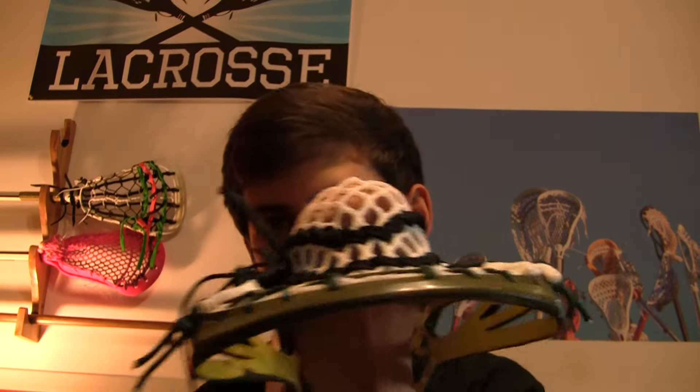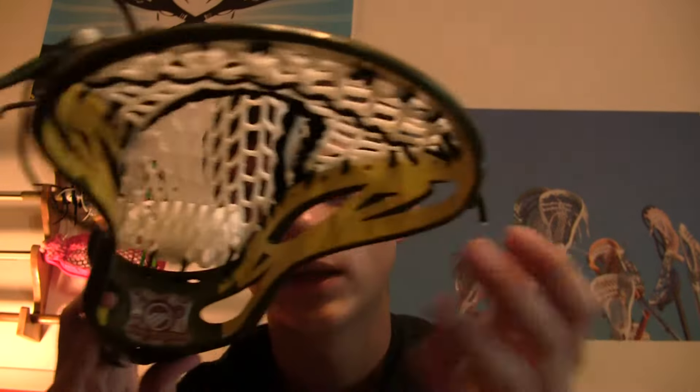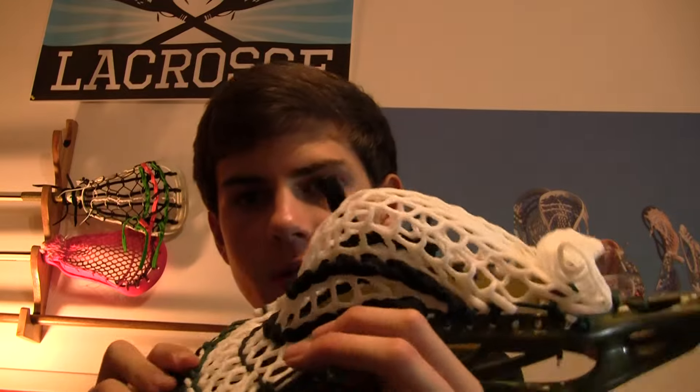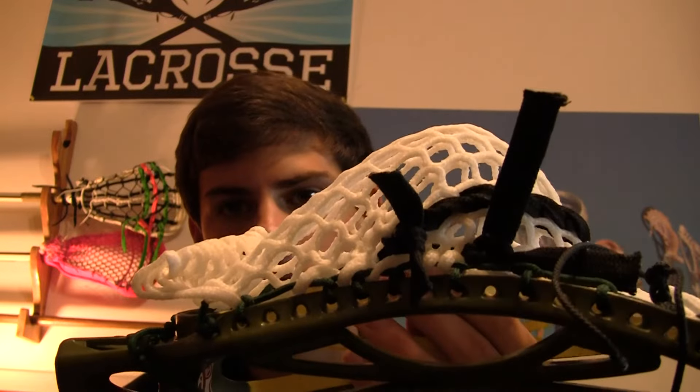Another thing about this mesh is it behaves very nicely — if you're a stringer and you do lots of tight interlocks and pull the mesh down really tight, with other mesh the double ups get pushed really hard on that last interlock. The great thing about this is when it gets pulled down hard, the double ups don't get pulled against it because the wax keeps it controlled — you can basically control wherever it goes. As you can see, you can push it from a mid pocket right down to a low pocket and it stays there. If you're one-hand cradling, it sits right down there and when you come back up it's very nice.